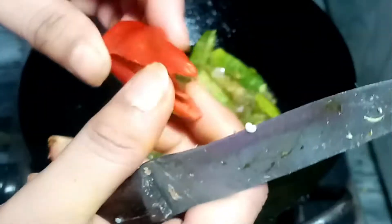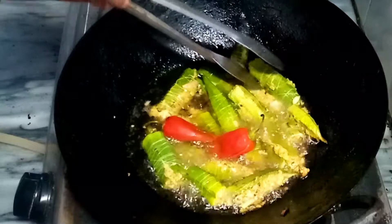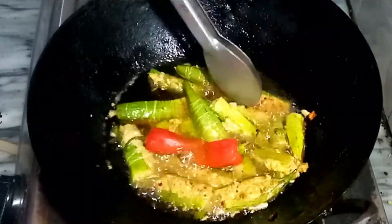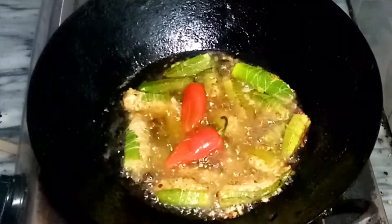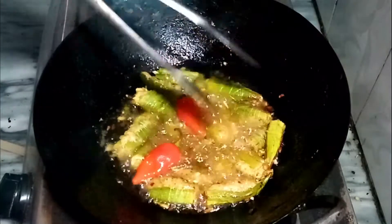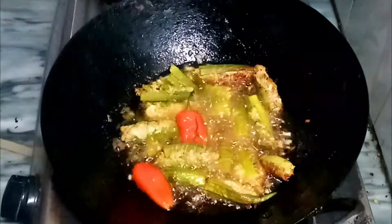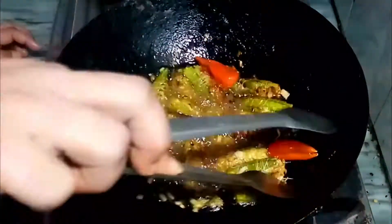I have cut it. We are going to put it on the plate so that we can fry it.